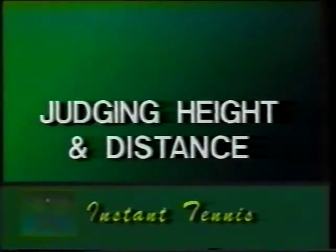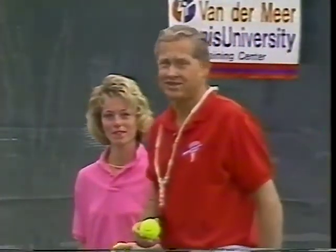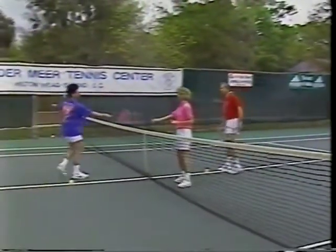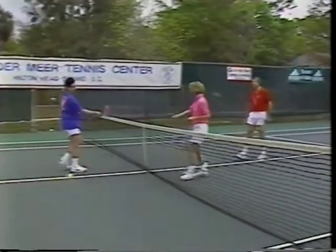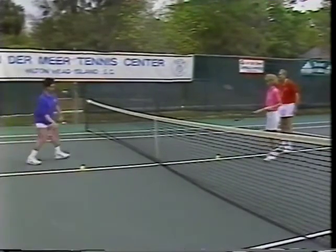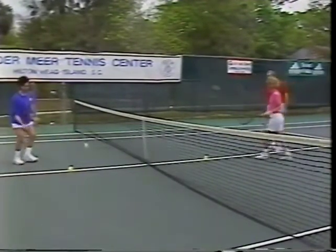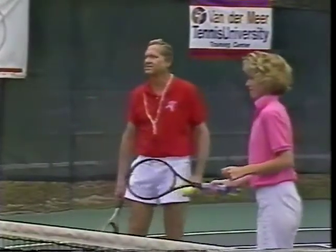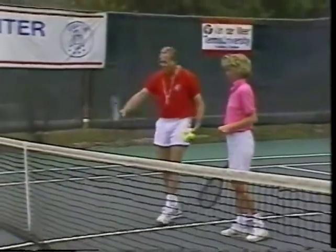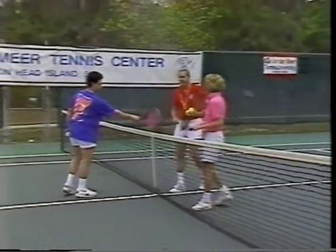Move to opposite sides of the net to begin to judge height as well as distance. Now we're going to add some height to the exercise. Kate, here's your target ball. Rich, put your target ball down. Go do the kiss-kiss thing again from the side — so you're angled properly to the ball. Back up, and now you're going to try to hit each other's target ball lightly. Take away the target balls. Now the net's your only barrier. The kiss-kiss first — you don't want to stand opposite your partner; the rackets should be opposite each other.